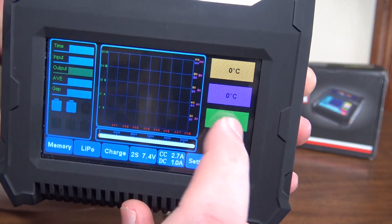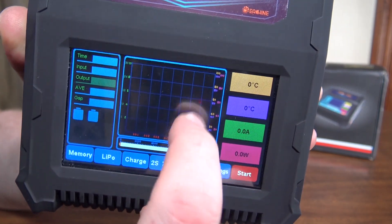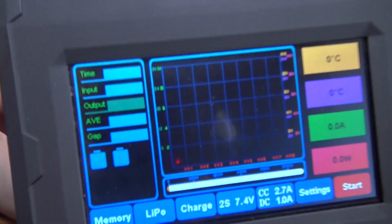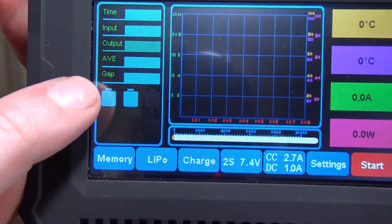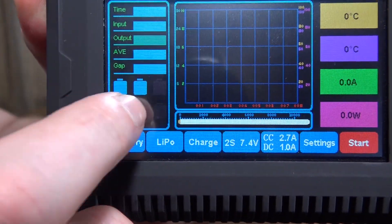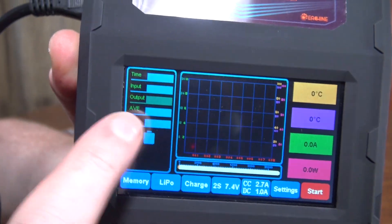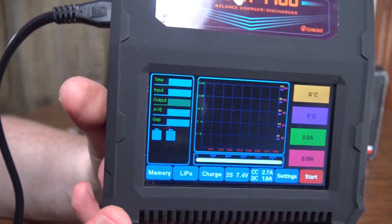As it's charging, you can press these different buttons to turn on and off what you see on the graph, which is really cool. And then it shows the voltage on each cell over here, so you can monitor them as they fill and know what charge they've got.